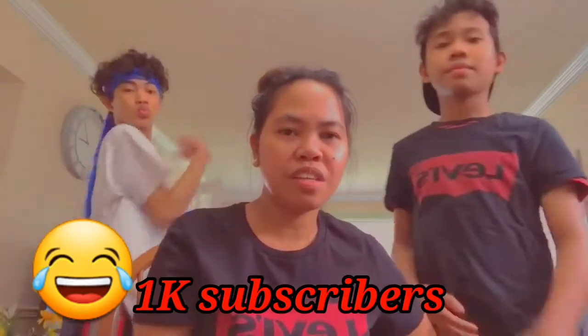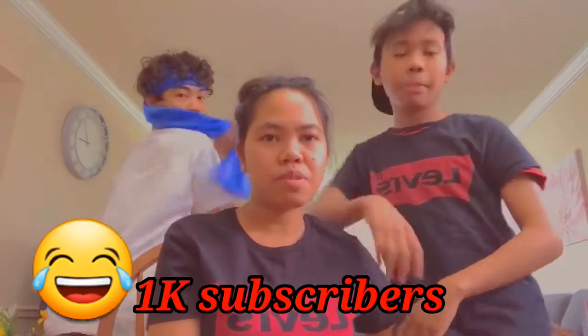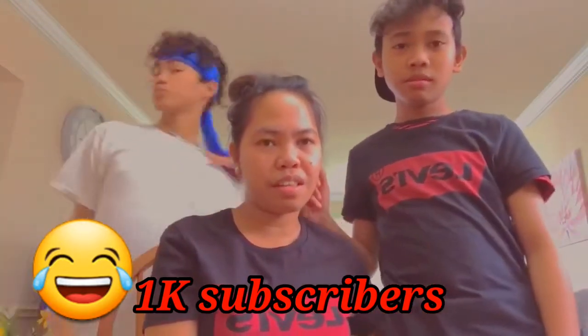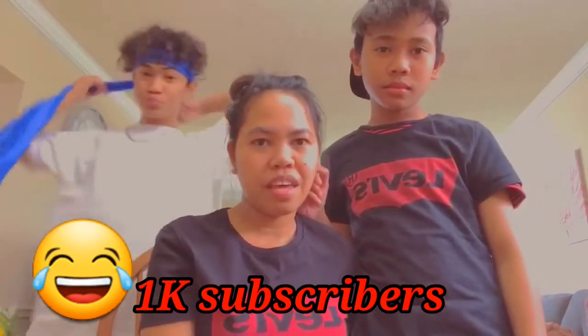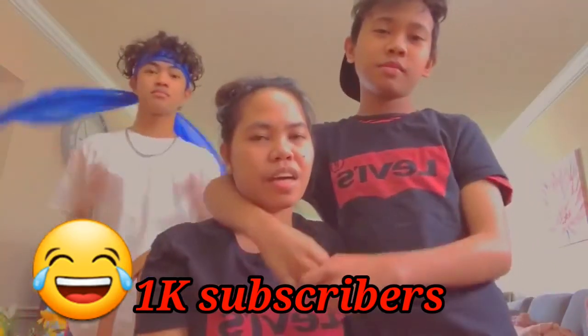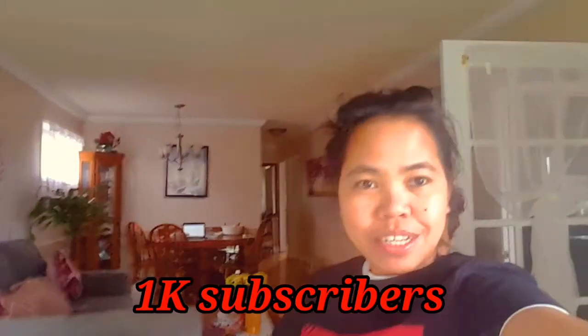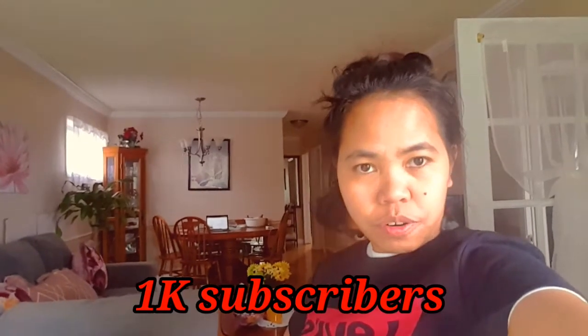Hello guys, welcome back to my channel. We're here to make a video to say thank you for all my 1000 subscribers. I just want to say stay connected and stay permanent, guys. I hope you can enjoy our videos — my 1000 subscribers, I want to share this with you guys.